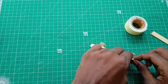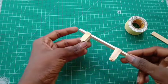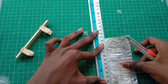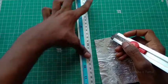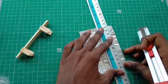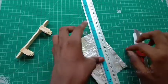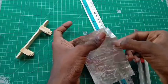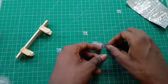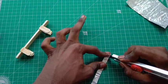Let's put it in the tin foil. In the middle of the wall, you can use a small piece. As you can see, we can use a small piece.